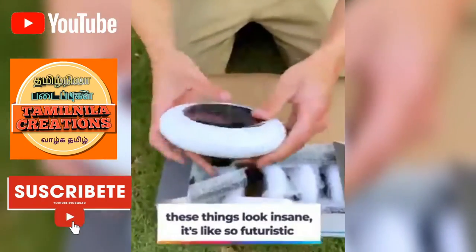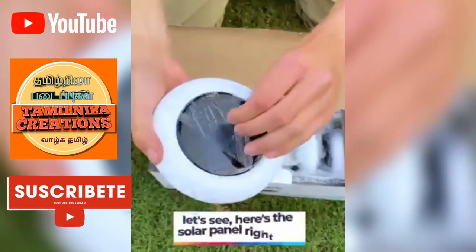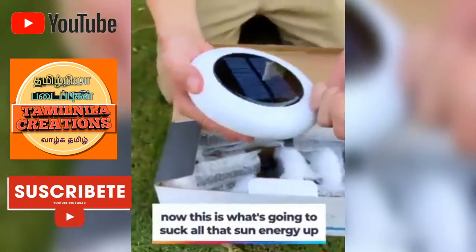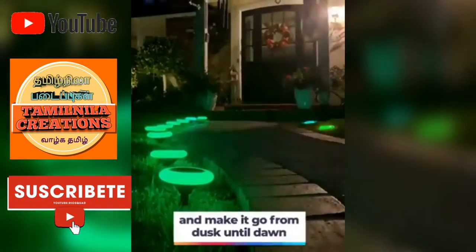It's so futuristic, very sleek, very modern design. Here's the solar panel right here. This is what's going to suck all that sun energy up and make it go from dusk till dawn. This thing is incredible.